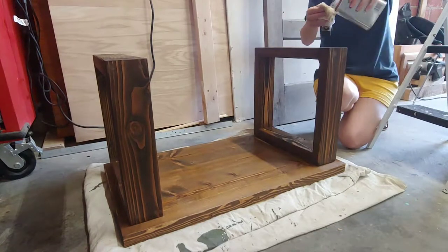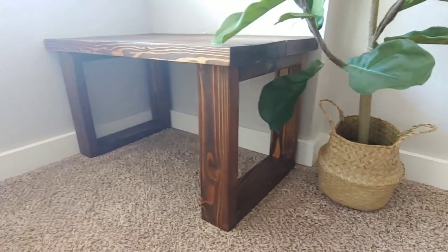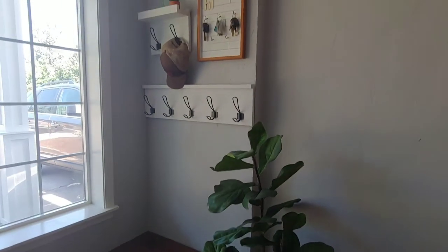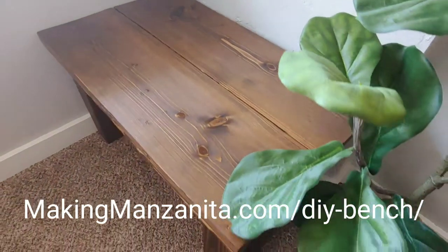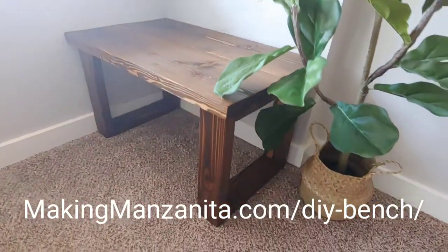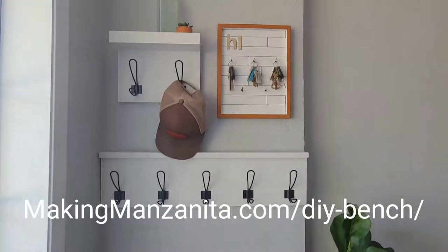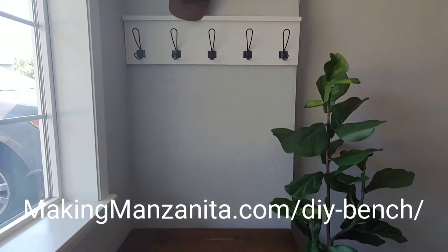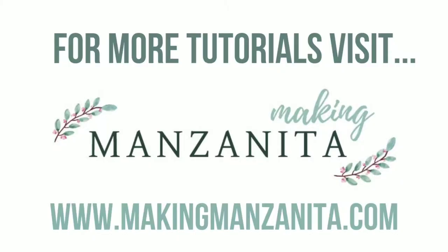As you could see in the video, I was able to do almost this entire bench build completely by myself without the help of my husband, which means it's a great one to try out if you want to get into woodworking and you're a beginner. The best part is that I actually have the plans available for you to download for free over on my blog. Hop on over to makingmanzanita.com/diy-bench. If you liked this video, be sure to subscribe for more, hit that like button, comment below, and hop on over to Making Manzanita if you want to see more tutorials.